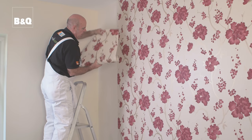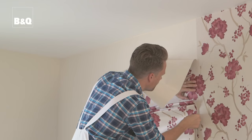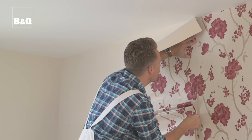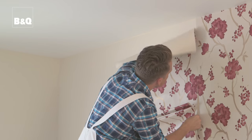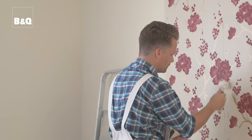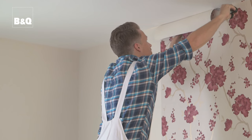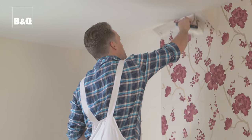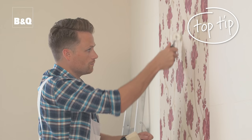And that's the first sheet hung. The next sheet is hung in a similar way, but be sure to match the patterns up from one sheet to the next before you cut the sheet to length. Start at the top with a little overlap onto the ceiling, aligning the right hand side of the new sheet to the left hand side of the first sheet so that the patterns match and it's exactly straight down all the way to the bottom. Smooth it down with the brush and then use a wallpaper seam roller to run down the join between the two sheets. Crease and trim the top and bottom edges. Don't press too heavily when using the seam roller on textured wallpaper or you might flatten the pattern. Then work all the way along the wall.